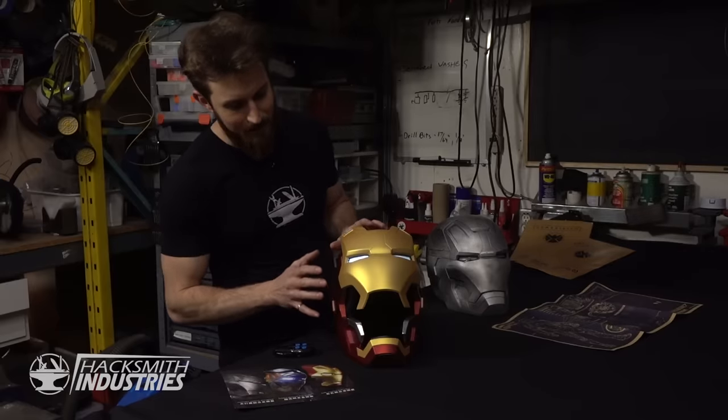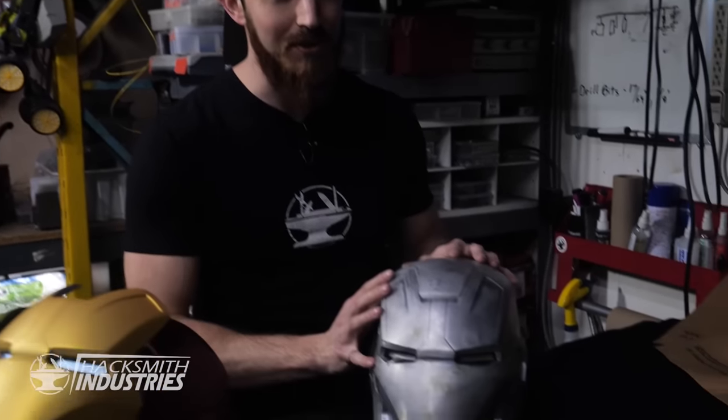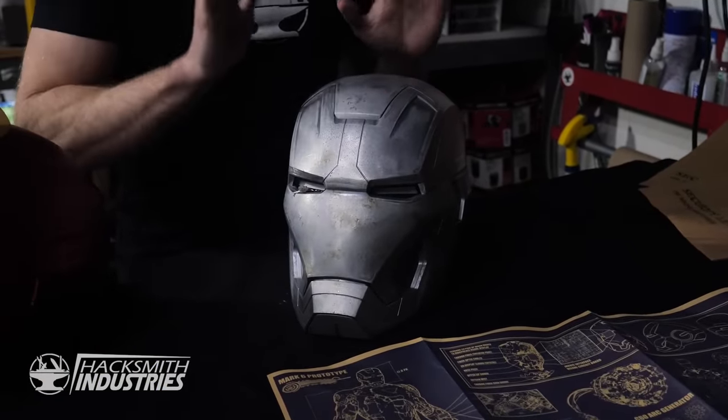Now, personally, I'm not actually too big of a fan of the red and gold, so I think we're going to go a Mark II style, even though it's a Mark 42 helmet. And we're going to polish this to a mirror finish.